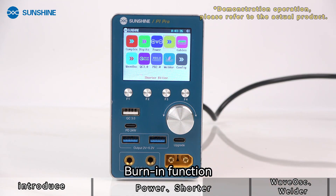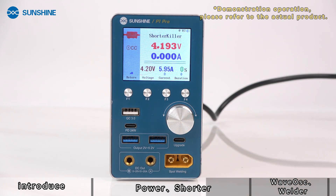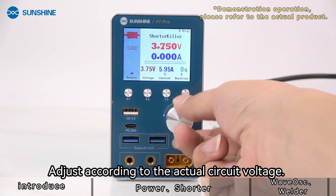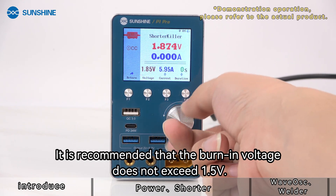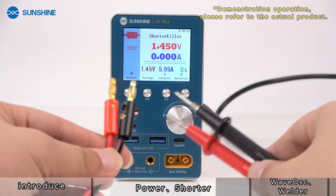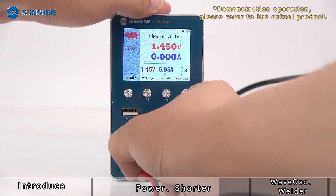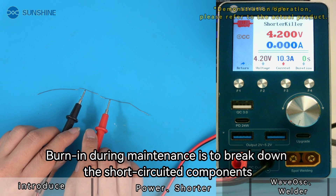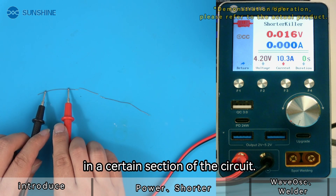The burn-in function allows you to adjust voltage according to the actual circuit. It is recommended that the burn-in voltage does not exceed 1.5V. Burn-in during maintenance is used to break down short-circuited components in a certain section of the circuit.